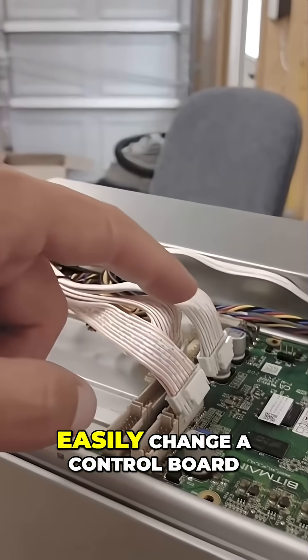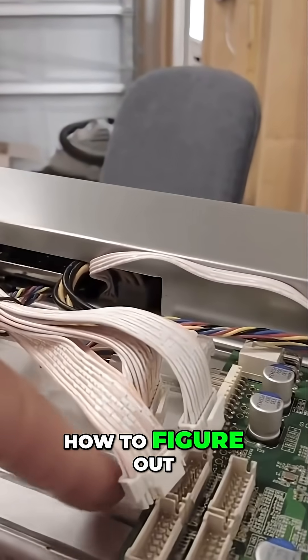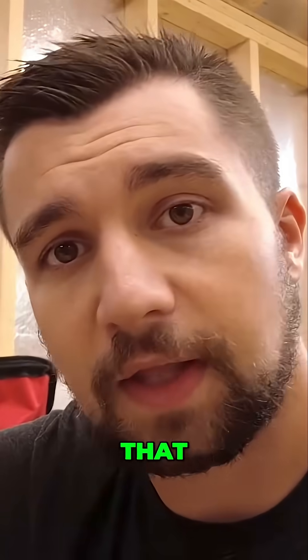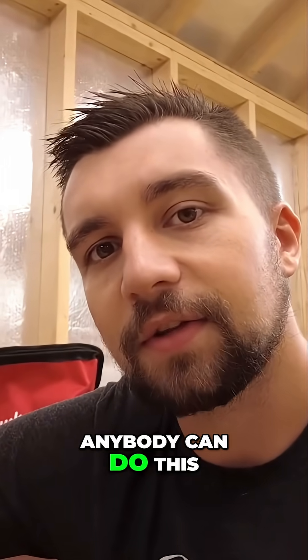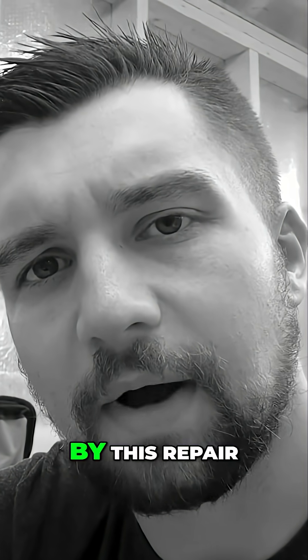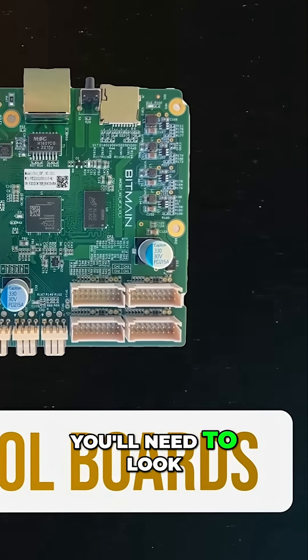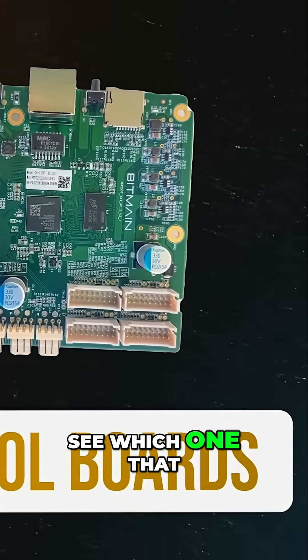I'm going to show you how to quickly and easily change a control board, how to figure out what control board you would need. It's pretty simple — anybody can do this, so don't be intimidated by this repair. There are a few different types of control boards, so you'll need to look at your miner and see which one it uses.